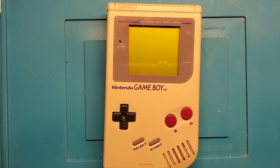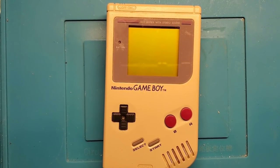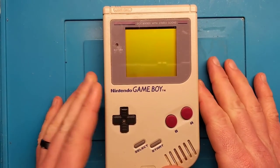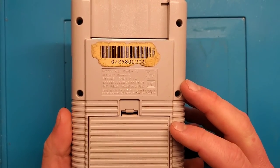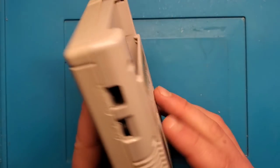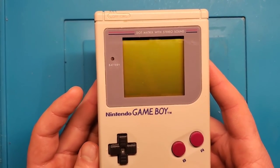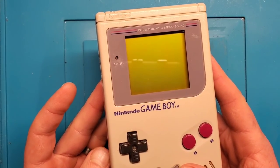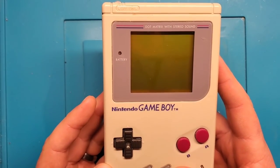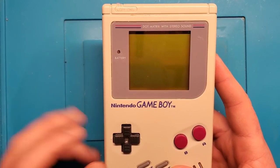Hey YouTube, what is going on? It's Adam here with Retro Repairs, and we've got ourselves another repair video today. What we see in front of me is a Nintendo Game Boy. This is one of the original style Game Boys, came out in the late 80s, manufactured through the early 90s. I bought this on eBay quite a long time ago, opened it up semi-recently in my mail day video, and I'm finally going to take a look at this and see if there's something we can fix here.